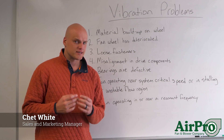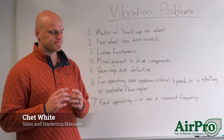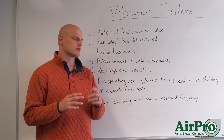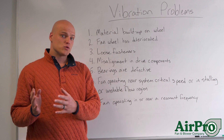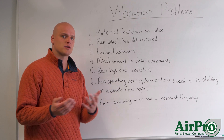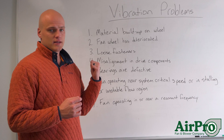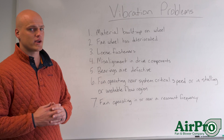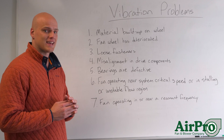If your fan is experiencing vibration problems, it's not very fun to go through vibration issues. Fans do ship from the shop having been balanced, but sometimes in the field you can encounter vibration. These are some common reasons for why there's vibration in the field, and we'll talk about some ways that maybe you can mitigate them.